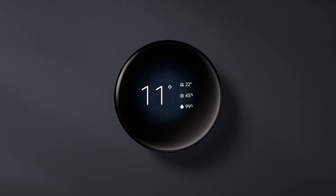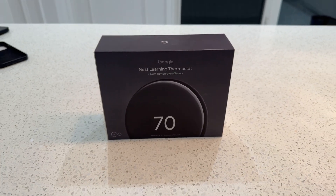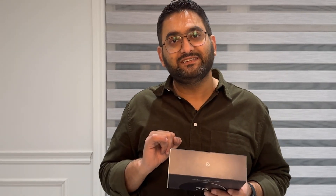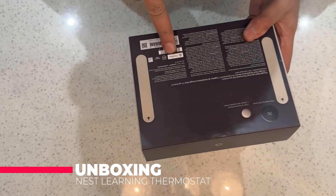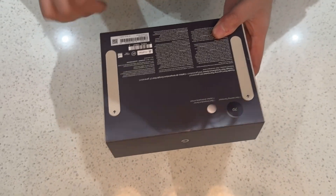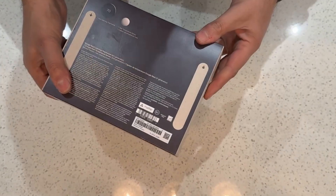I went with the obsidian black color, and it comes with a temperature sensor that I can put in any other room. Let's open this up and see what's inside, and see if this can fix the problem I'm facing. This has Matter compatibility — it's the Google Nest Learning Thermostat fourth generation with a second generation temperature sensor.